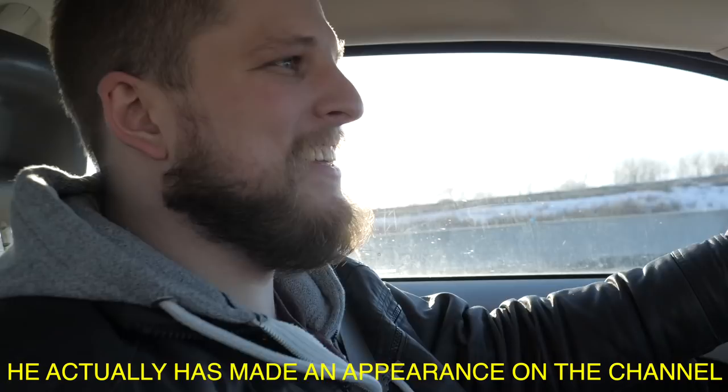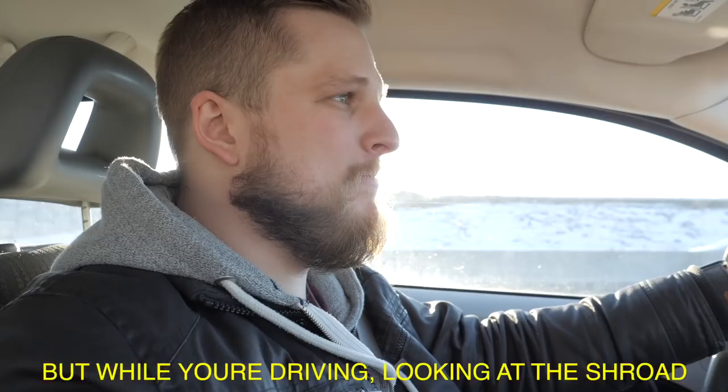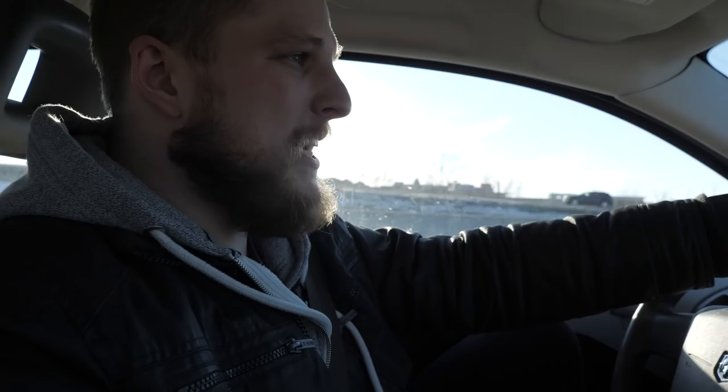I want to introduce you guys to David. He actually has made an appearance on the channel and podcast. Just tell us who you are and what you do. My name is David Falsgraf. I own and operate sundaysounds.com. We focus on helping churches sound their best with keys and guitar patches for MainStage and Ableton. I think we just came across each other online in worship leading groups. We help folks make more of what they have or really level up what they do, as inexpensively as possible.